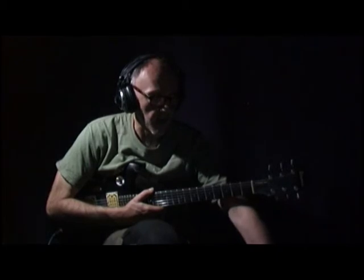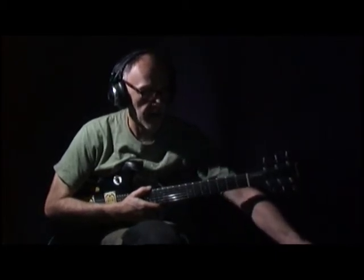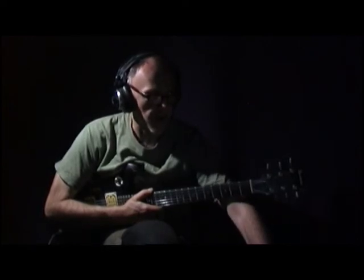I'm recording all the audio here for this. As you can see, my voice is in there. I don't sing, but this is just so I can give a good recording into the video.